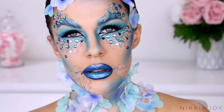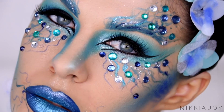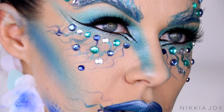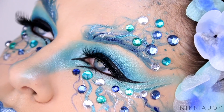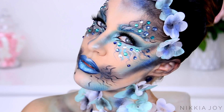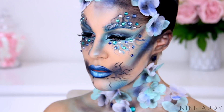Hey guys, what's up and welcome back to my channel and welcome to this Halloween special effects makeup tutorial. In today's video, we're going to be creating this really cool and creepy look. Is it a mermaid? Is it a fairy? Is it an evil elf? This look can really be whatever you choose to make it and it's really super simple — you can create it using pretty much all the things you already have at home. No fancy special equipment required. I hope you guys enjoy it, let's jump into the tutorial.